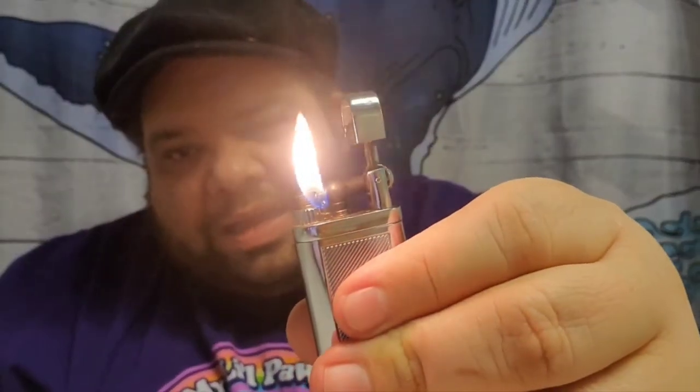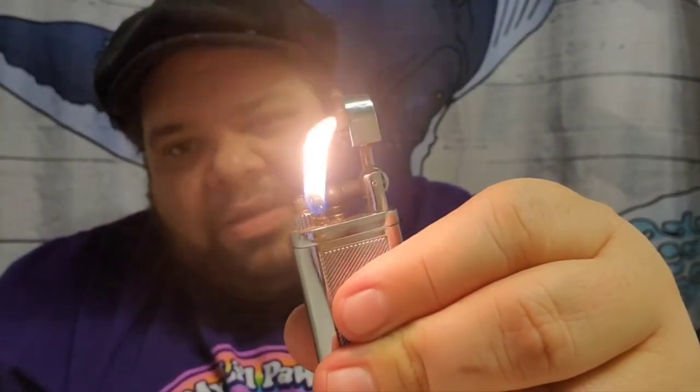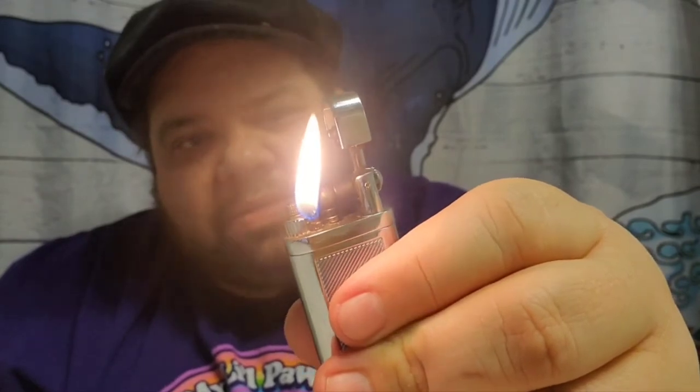When I light it here, this flame is on the higher end of the flame setting, almost to max. It feels a little cheap primarily because of the wobble. But the butane holds well in it. It's easy to fill. The first couple of times you flick the flint wheel, it is a little stiff.